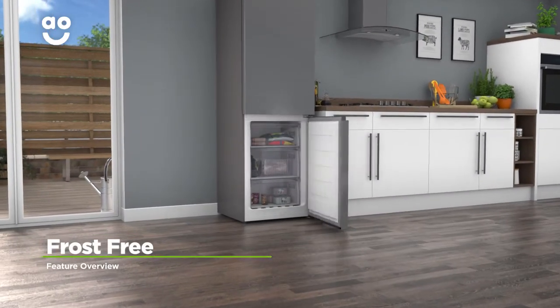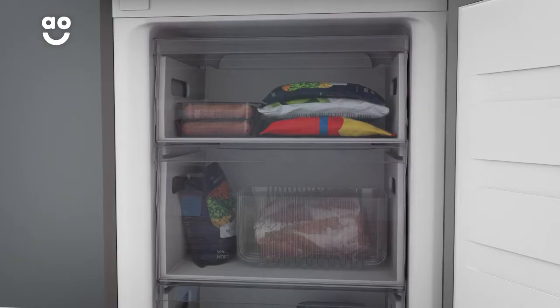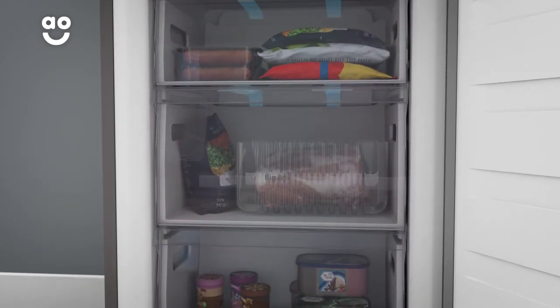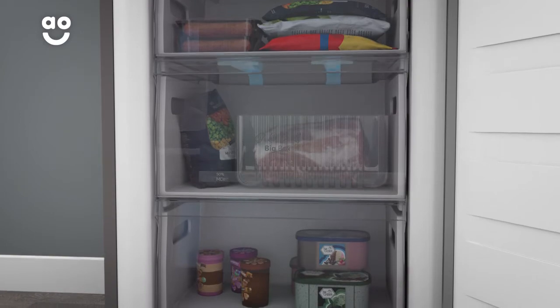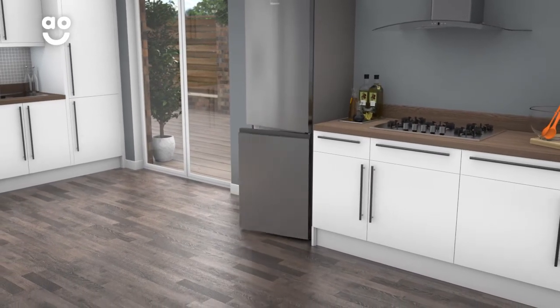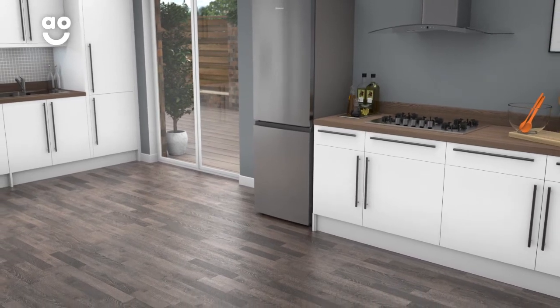Frost-free technology keeps the freezer completely ice-free. Cool air constantly circulates around the cabinet and stops any icy build-ups forming on the walls and on your food packaging. Now your groceries will stay evenly frozen, in good condition, and it saves you the task of manually defrosting.